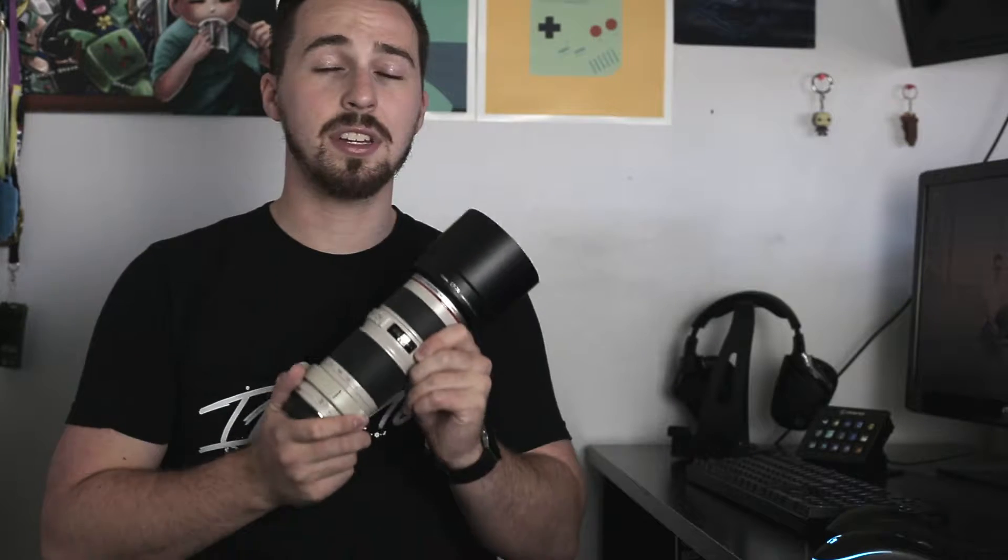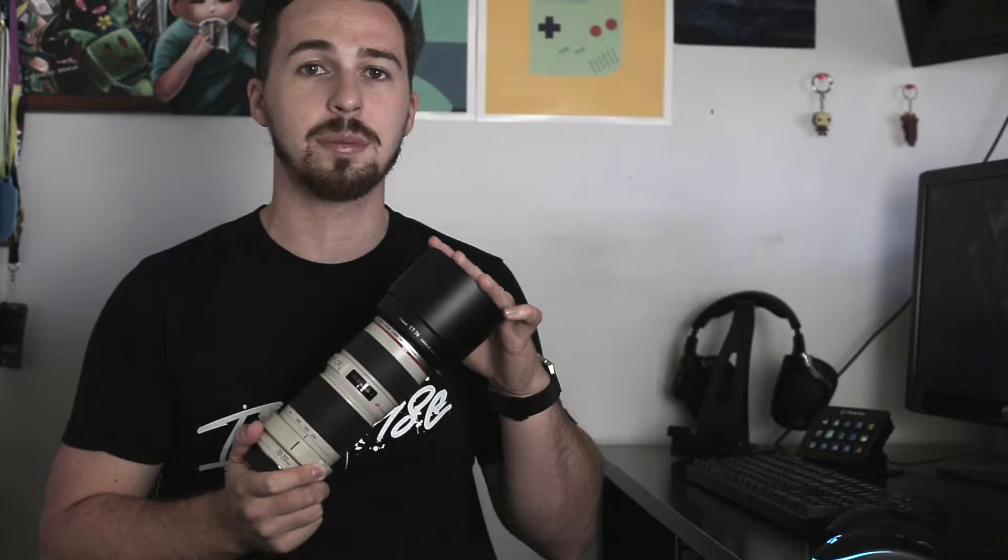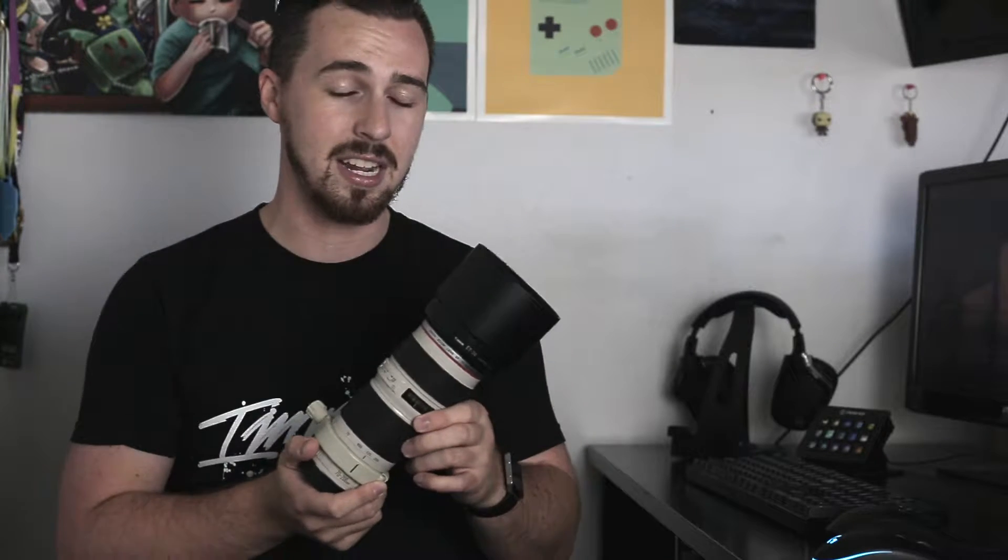Hello everybody and welcome to a Canon 70-200mm f/4 L lens review. Today we're going to be taking a look at this lens from the standpoint of somebody who couldn't afford the 2.8 or the 2.8 IS, and we're going to see from both a wedding perspective and from a Tough Mudder event that the pictures out of this thing look incredible.